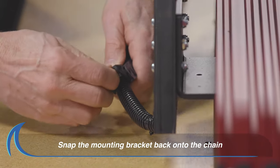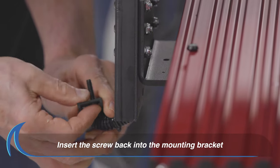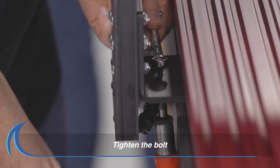Snap the mounting bracket back on the drag chain. Insert the screw back into the mounting bracket. Align the screw with a pre-drilled hole in the Y-spar of the gantry.